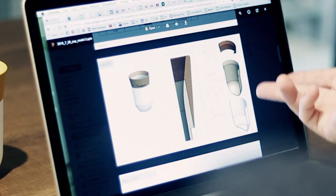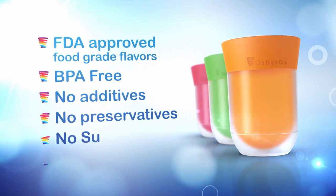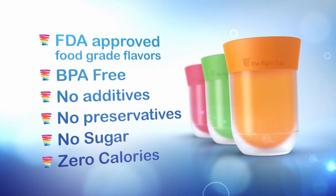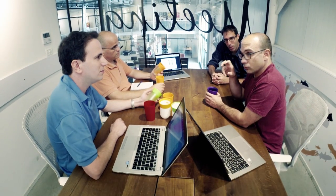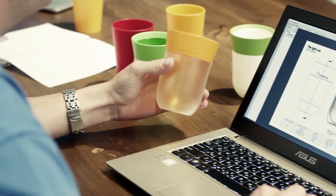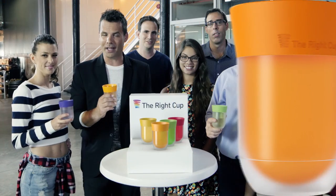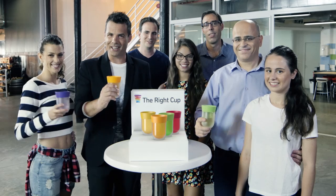After years of research and development, we've reached the stage where we need your support to turn the Wright Cup into a reality. The Wright Cup is great for anyone who wants to cut down on sugary drinks and drink more water, which is basically everybody. Please help us change the lives of millions of people by supporting our project on Indiegogo. Together, we can make a real difference and turn the world into a better and healthier place, one cup at a time. Let's make drinking water fun again.